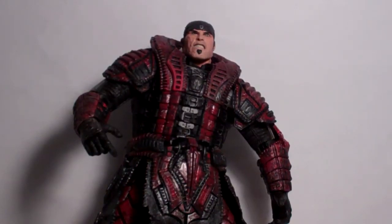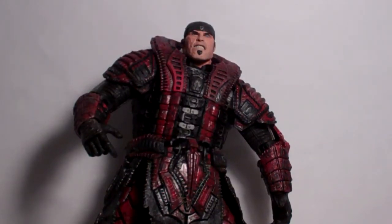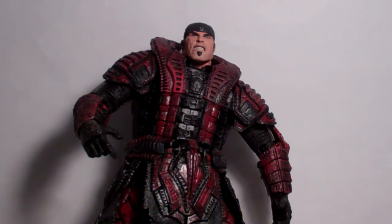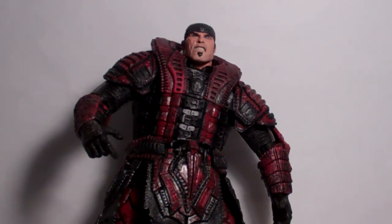Yo, what up you guys, HSTS here and I'm gonna do a review on Gears of War 2 Marcus Fenix in disguise as the Theron Locust guy. So let's get started with the review.